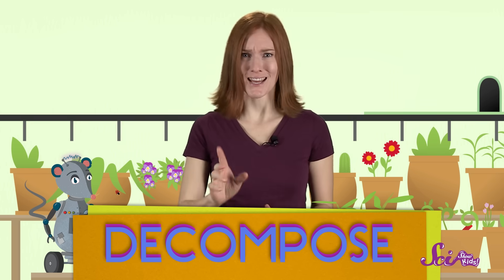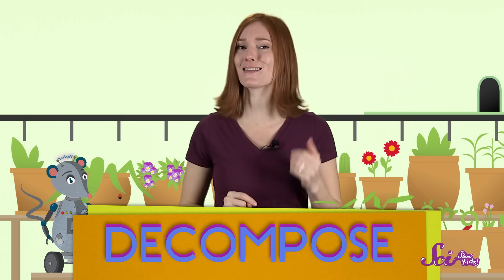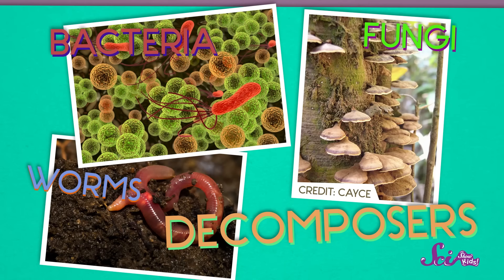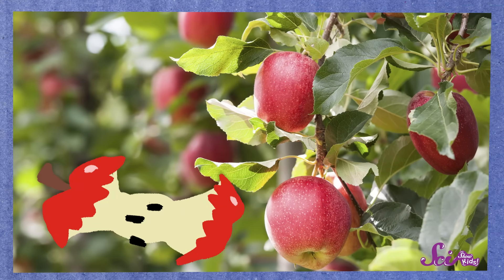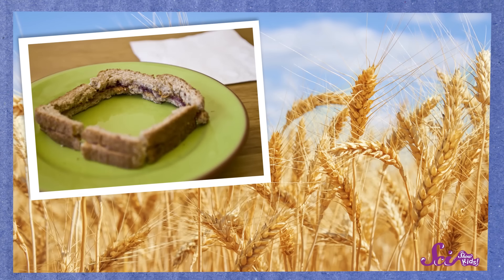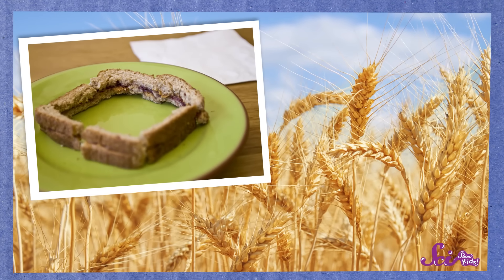When something decomposes, it breaks down into teeny tiny pieces, and decomposing is helped along by a group of living things called decomposers. Decomposers get their energy by breaking down things that were once alive. That apple core? It was once part of an apple tree. And that bread crust from your sandwich? It was made from ground-up parts of the wheat plant. Decomposers use these bits of once-living things as their own food — they basically eat our garbage.